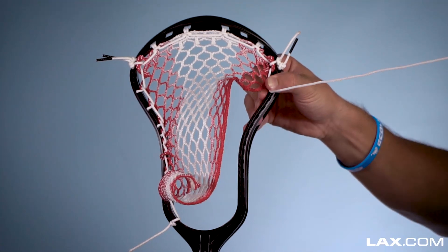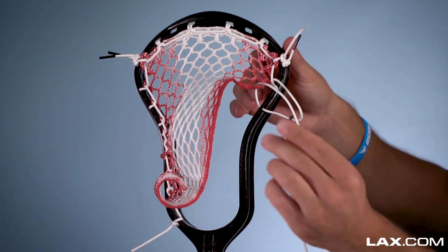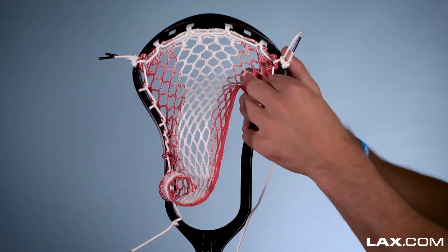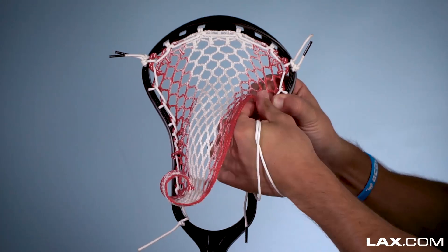Then we're going to do an interlock with only one sidewall hole skipped, same process: through the sidewall first, then up through the bottom of the mesh, then through this loop right here coming toward yourself. Make sure as you're going, the interlocks won't hold themselves tight, so you kind of have to tighten them and keep them tight as you go down, because they will tend to lose tension.